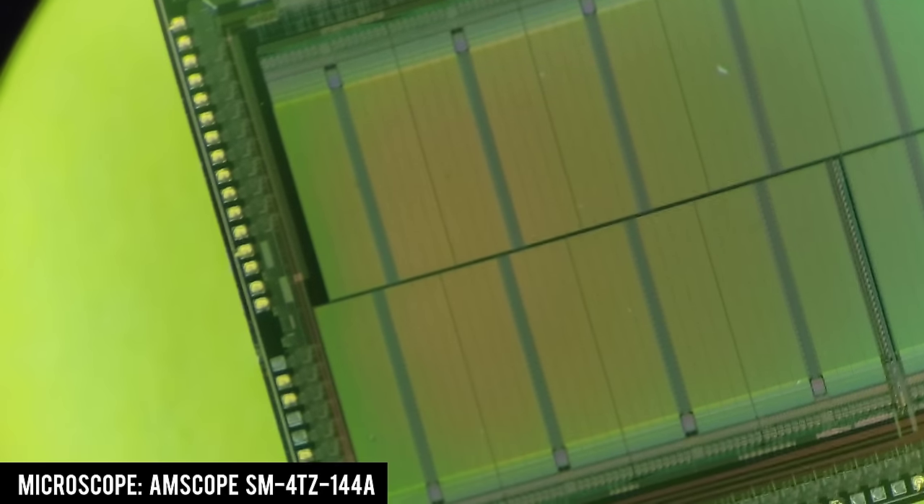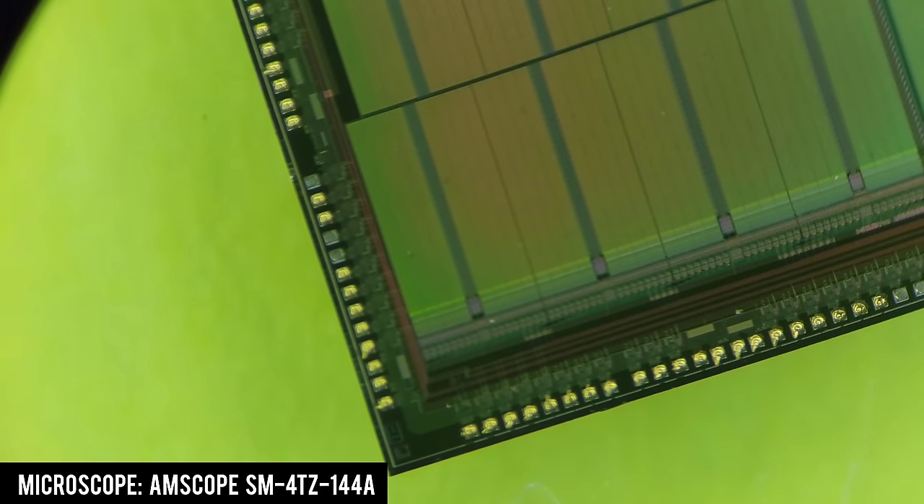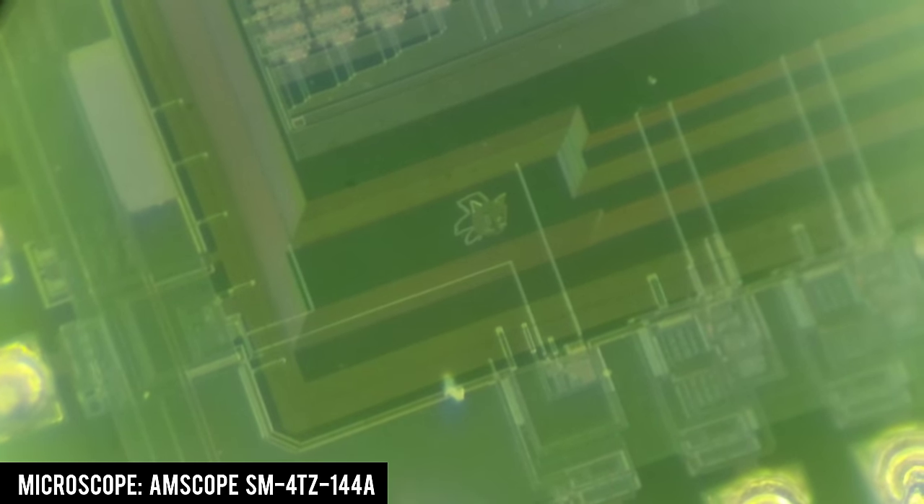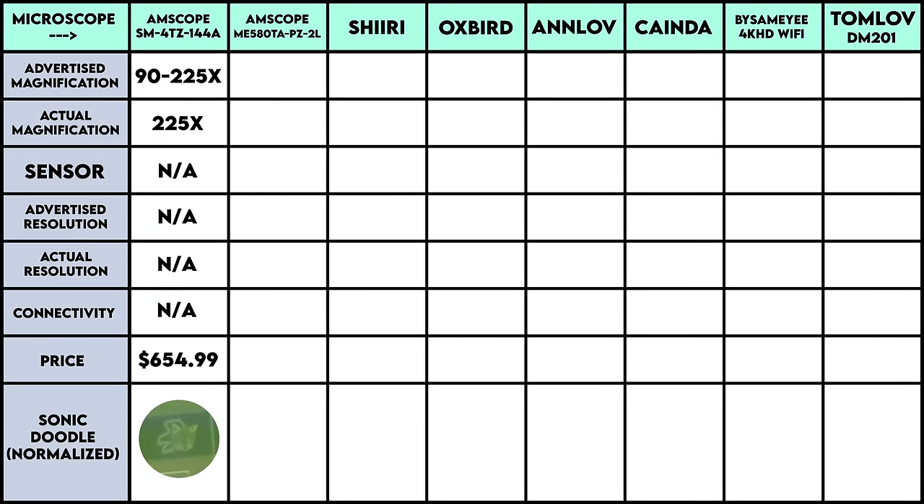For the second test I'm using the ADS-P2181 chip which has a doodle of Sonic on it — I'll photograph Sonic with each microscope. Filling in the table is pretty straightforward: the maximum magnification is highly dependent on what lenses and eyepieces you use. The SM-4TZ also doesn't come with a camera, so that's an additional cost to consider. In the photos and videos so far I've been using my Samsung cell phone looking through the eyepiece, and that will also be true for the next microscope.